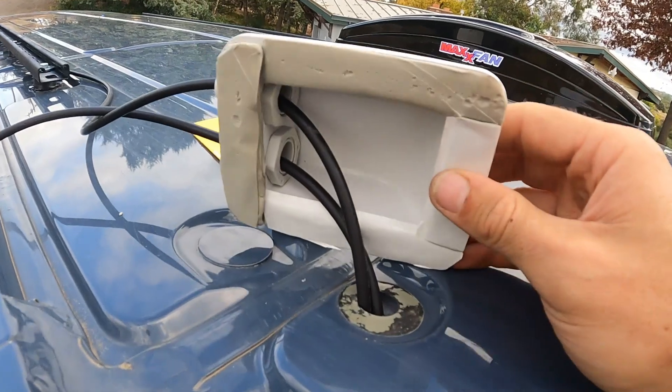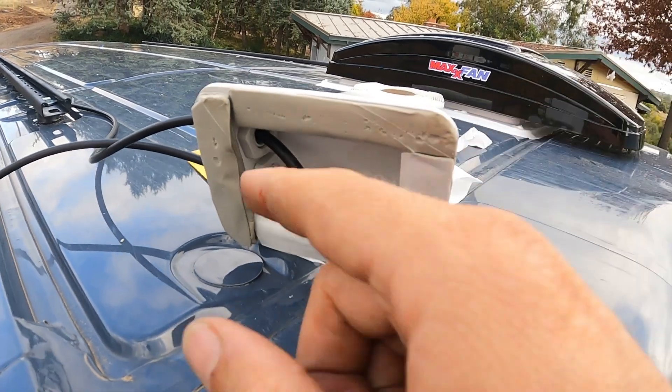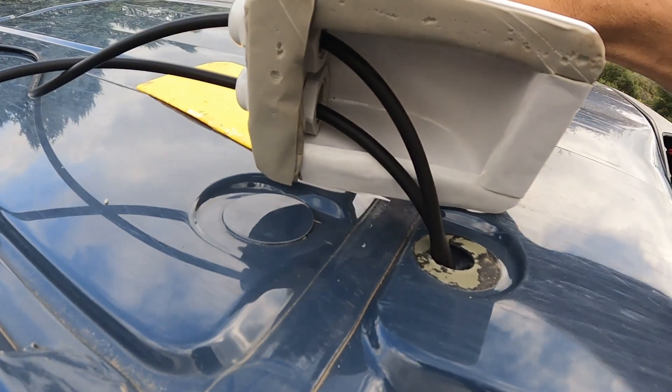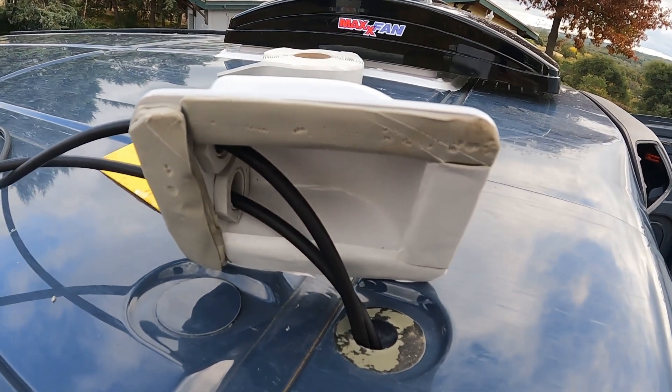The charge controller and batteries are going to live somewhere back here, so I'm going to pull plenty of slack through. Now I'm going to get back up there and attach this gland. I pre-applied some butyl tape and I'm just peeling it off. I put more up front because you can see there's this gap here. I'm going to push this down and then hit it with the lap sealant.